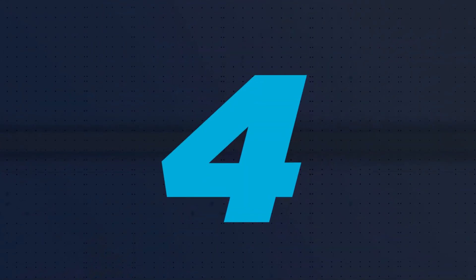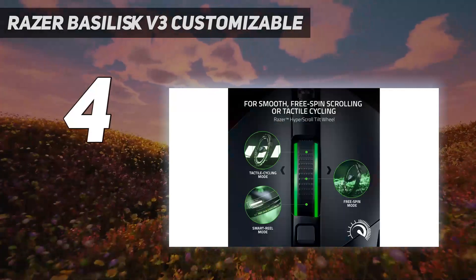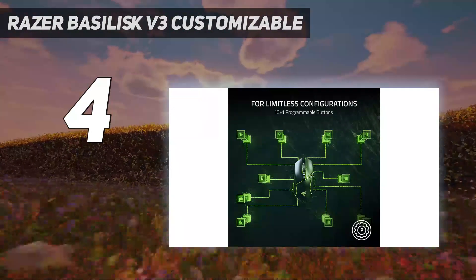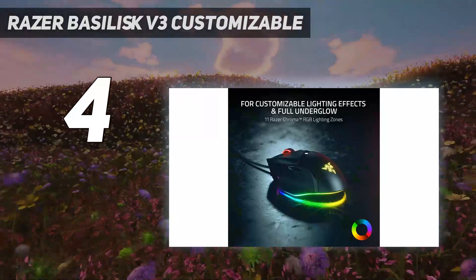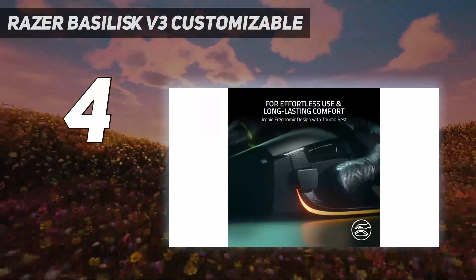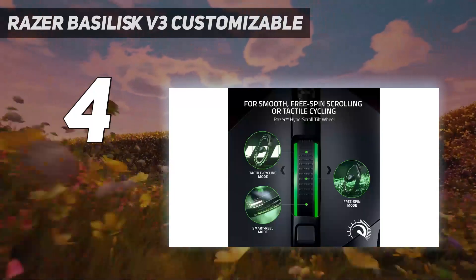Coming in at number 4: the Razer Basilisk V3 Customizable. For a lower mid-range price point, we recommend the Razer Basilisk V3. There's a fairly large gap in price from our budget pick to our mid-range pick, but this is fairly representative of the price of gaming mice at the moment. There are options between these two picks, but spending a bit more or less will get you a better mouse overall.